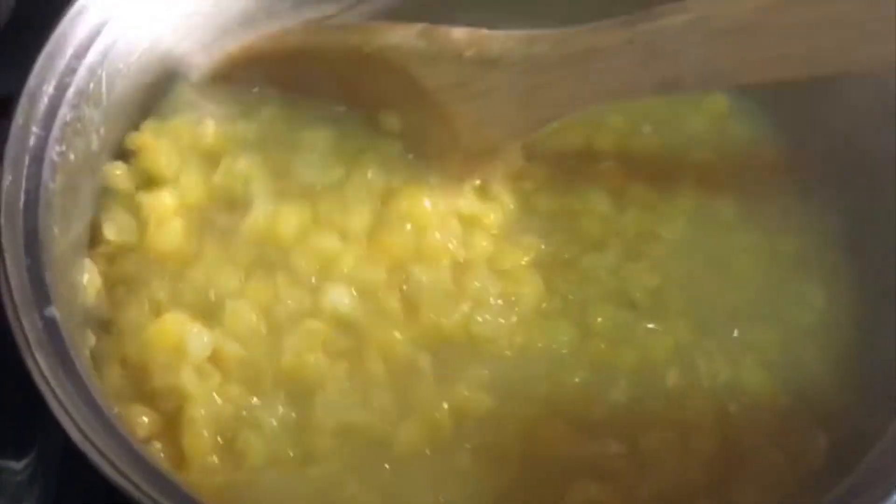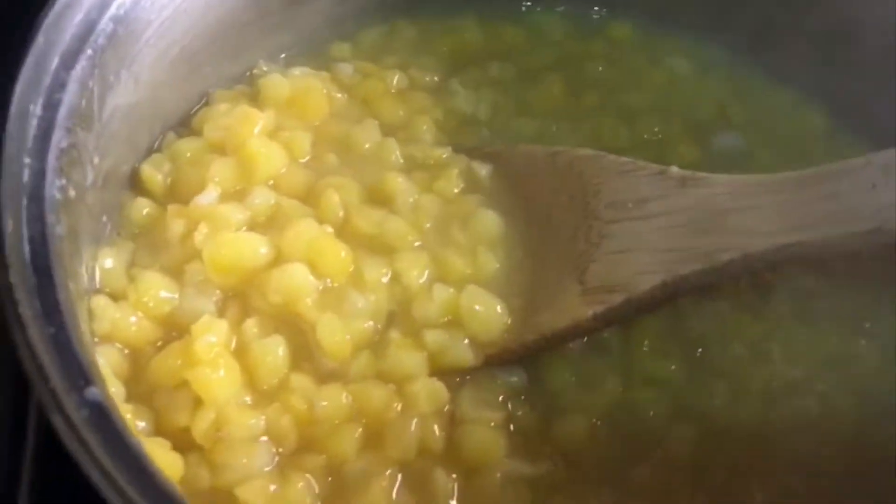I leave the corn to cook until it becomes soft. You can tell when you press on the corn — you can see that it has now become soft. The corn is now cooked, all the water has been absorbed, and the corn is nice and soft. That's the indication that all the corn is cooked.